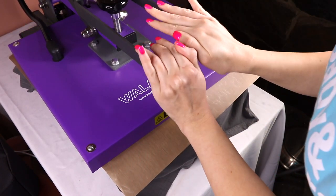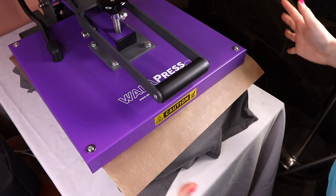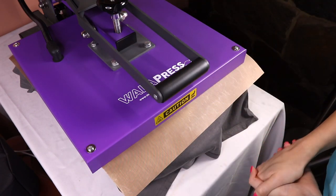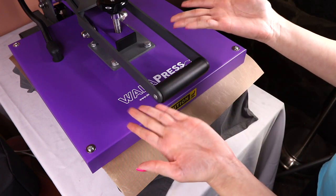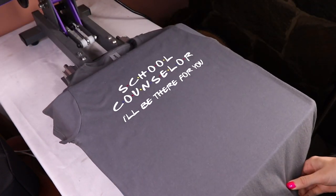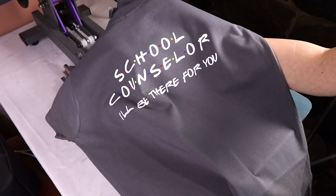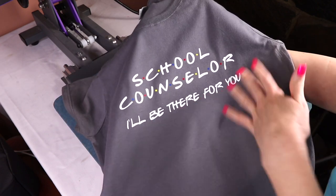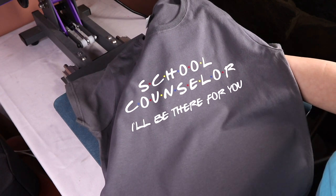Now I do the full 15-second press and let it sit. I have both hands free — I don't have to push down or anything. The timer counts down on its own. There we go, it's done! And there we have it — the 'School Counselor Friends Edition' t-shirt. This shirt is for my cousin — shout out to her. Simple and fast!